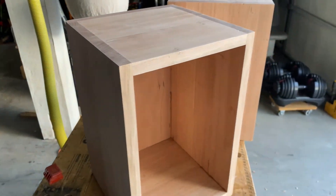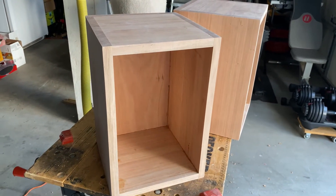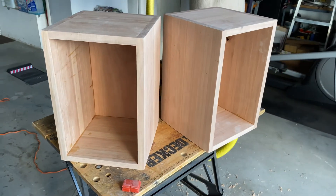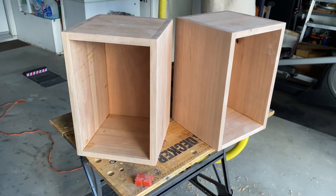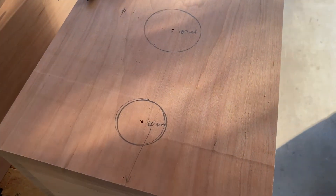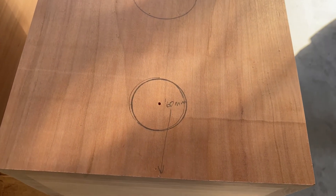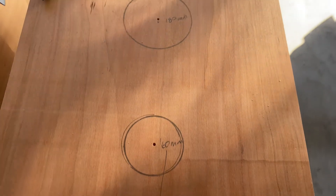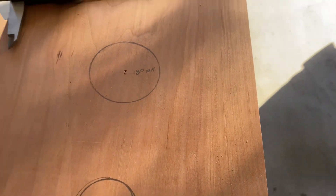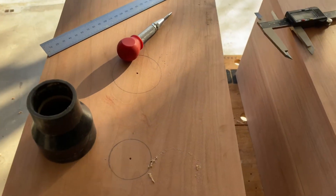Next up, I'm going to draw on where the terminal cups are going to go and where the vent tube is going to go, then put in some bracing, and after that we'll get the front panel all mapped out. I've got them marked out — the terminal cup will go 60 millimeters up from the bottom and the vent tube will go 180 millimeters up from the bottom. Now we're ready to cut some holes.